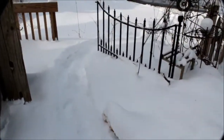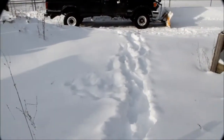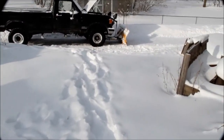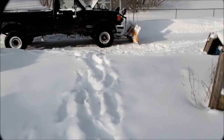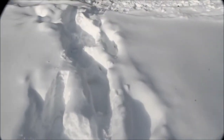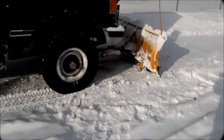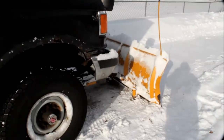It's about five degrees right now — a bit chilly. I just want to show you my faithful old plow truck. The snow is terribly deep here; I walked through all this snow to show you what I've done with this plow truck.